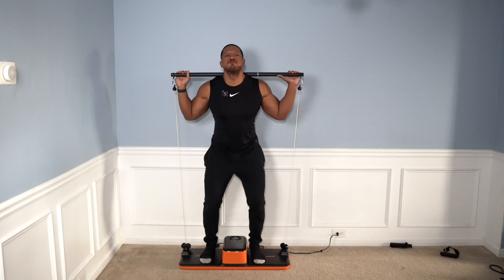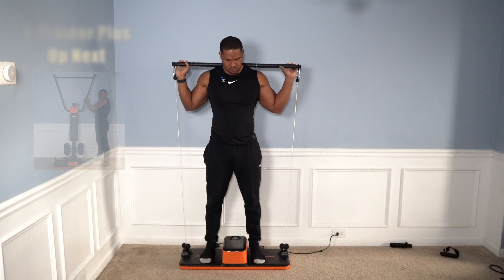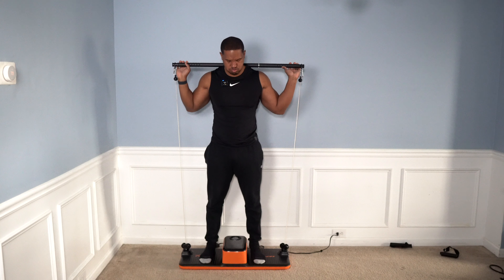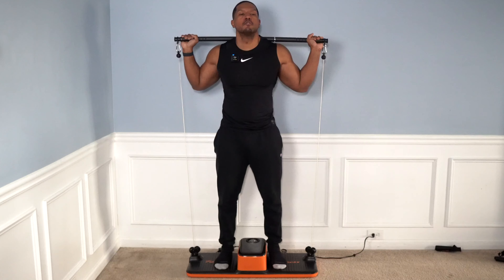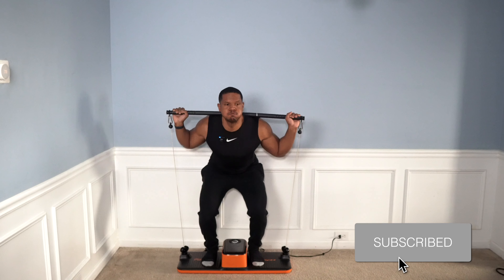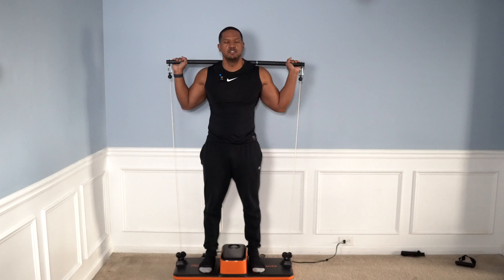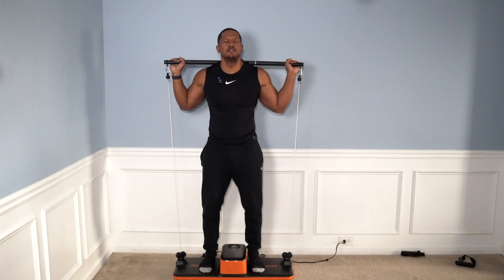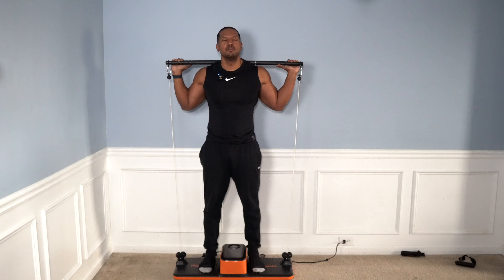The next exercise I wanted to try out on the U-Trainer before adding the attachment to turn it into the U-Trainer Plus was squats. I started out with light resistance just to get a feel of the machine first. When I turned it up to 100 pounds, what I like about it is that as soon as I hit the resistance on, it really doesn't take effect until I get down to that squat position. So if you want to lift very heavy, you can safely put it to a high weight and get it set on your shoulders first. Now that's some resistance.